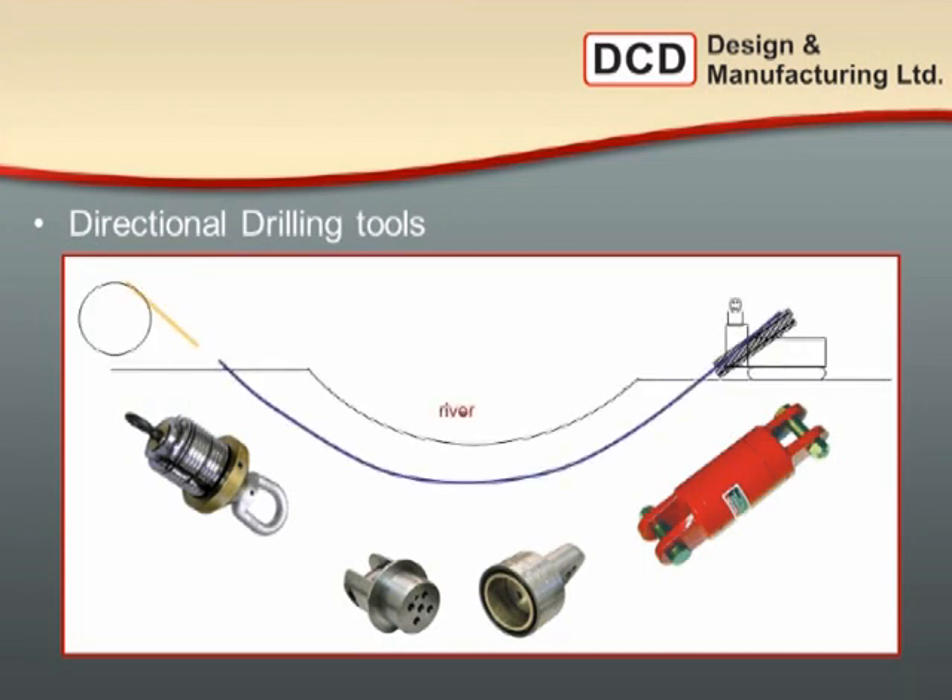I'll introduce DCD Design. We produce horizontal directional drilling tools. I'm going to focus on the basics today — DCD's duct pullers, breakaway connectors, and Dublite swivels. I'll also introduce the wire mesh pulling grips, our plow grip, and our fiberglass duct rodders. Beyond the basics, we have threaded inner duct carats, electrical cable power grips, breakaway swivels, and dub swivels, which are all detailed on the DCD Design website.